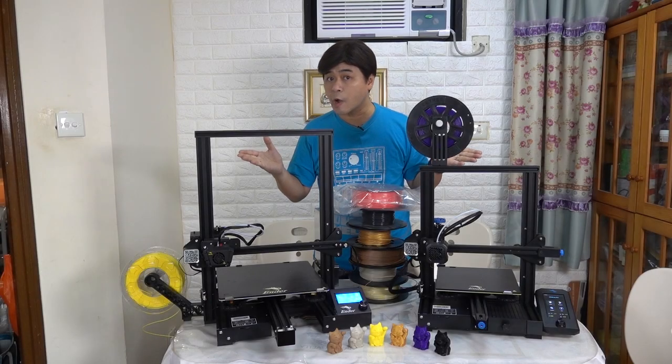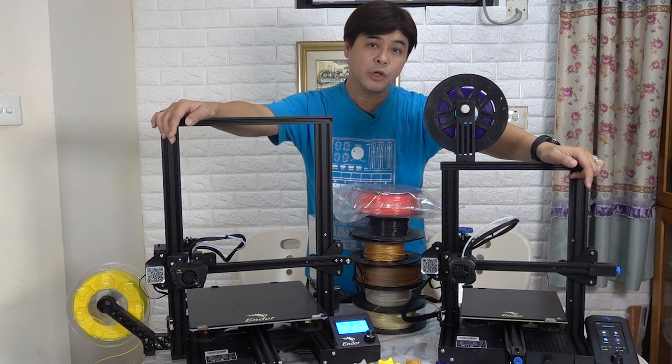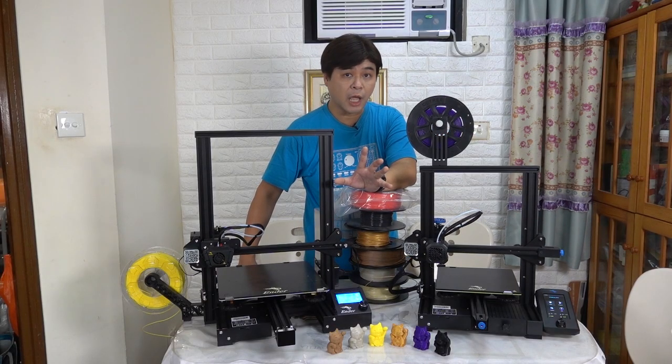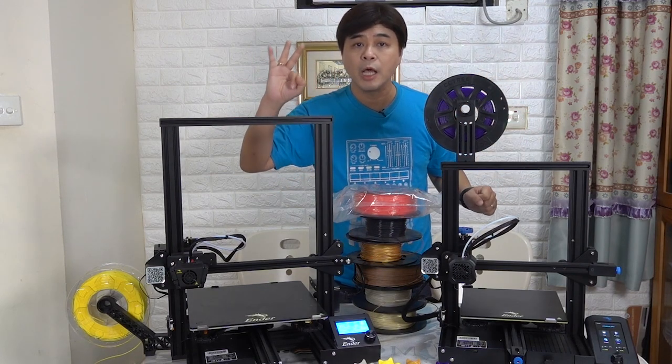Opening box with you for two times. Now I have Ender 3 V2 and Ender 3 Max in front of me — the two most popular and newest 3D printing machines are in my hands. Generally, we compare printers in terms of coordinates, speed, and quality. These two machines are not only the latest, but they are also the best in all three aspects.